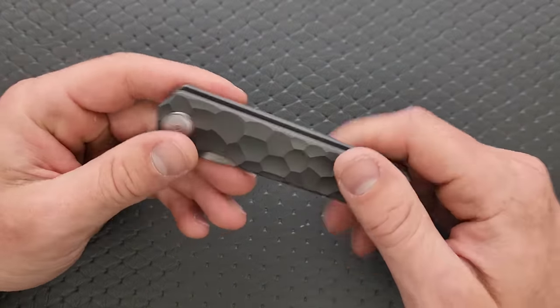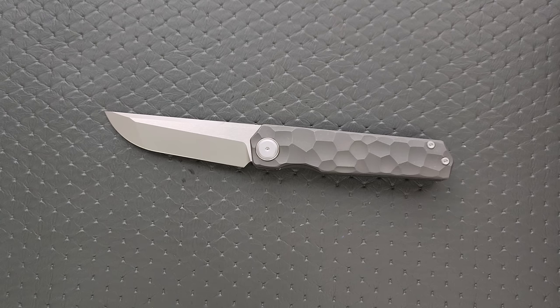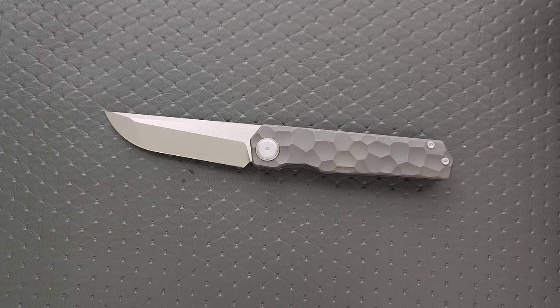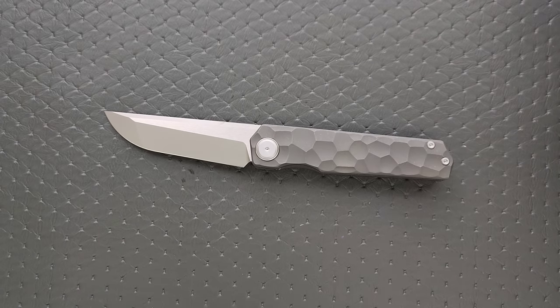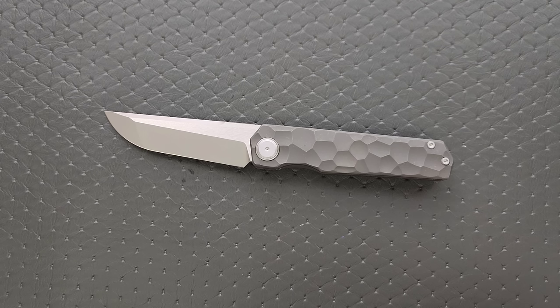Materials: titanium and CPM S90V. Take note though — there is also an M390 version of this knife floating around out there. There's also a version of it — and this blows my mind even more — I think it's out of stock, but I'm pretty sure I saw a version of this in Ultem and RWL34 for $35, which is freaking crazy. At that price, they've got to be making money somewhere else. But the M390 versions of this are also really well-priced. This right here is the most expensive version with the rock pattern, and it's not even $200. Some of the S90V versions of this knife are $168. That is the least expensive full-size titanium and S90V knife I have ever heard of.